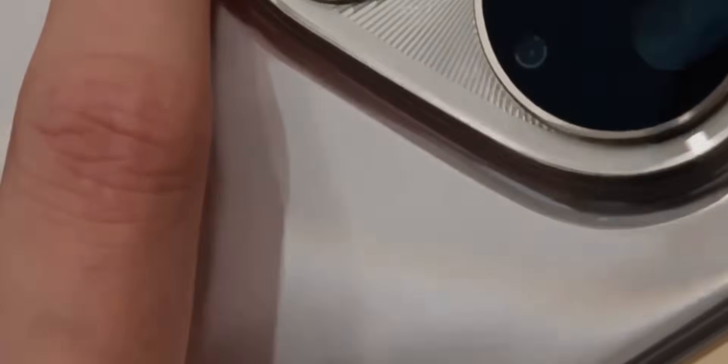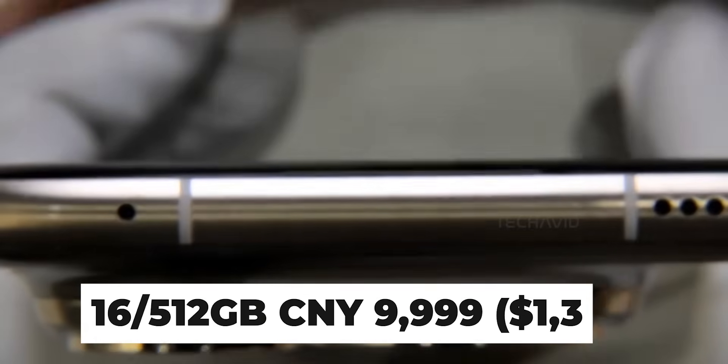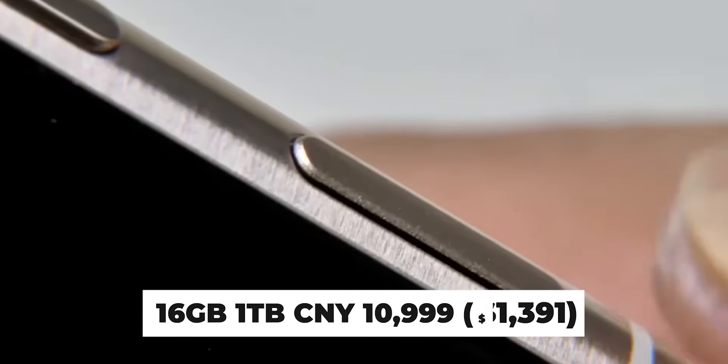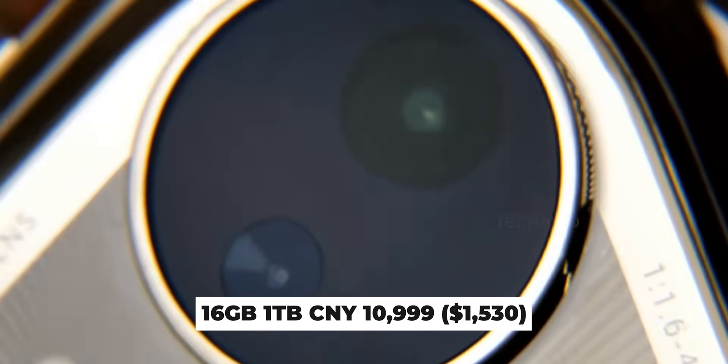It comes in black or gold with IP68 and IP69 ratings for dust and water resistance. Starting price is around $1,391 in China. Pre-orders are live and first deliveries begin June 26th. And that's the Pura 80 Ultra.